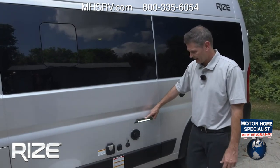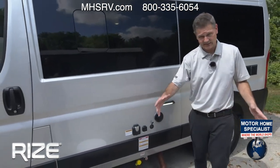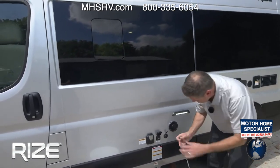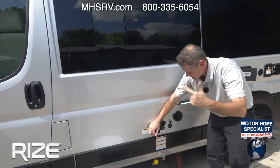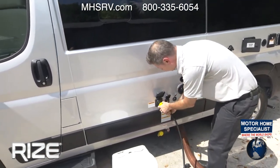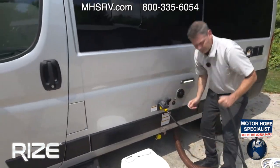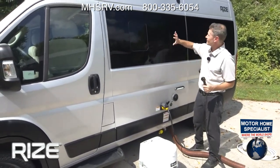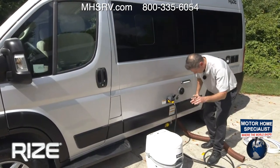That light switch we turned on in the back is for exterior lighting — great when you arrive late or are dry camping. This is the exhaust for your Truma. We have 190 watts of solar on top, and if you'd like to add panels outside, this is where you'd plug those in. Cable TV connection is available if you want to put a TV in. For power options: 1,000-watt inverter, 2,800-watt gas generator, or 30-amp shore power.